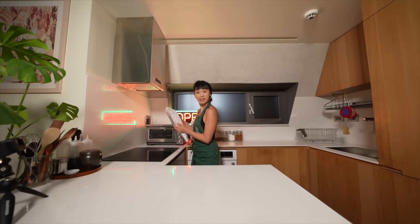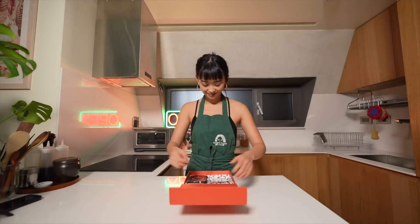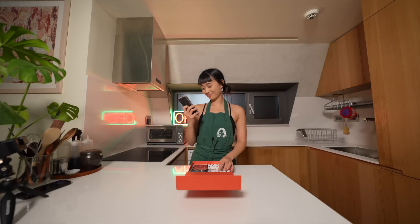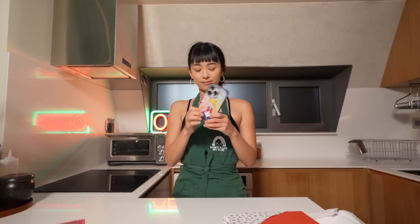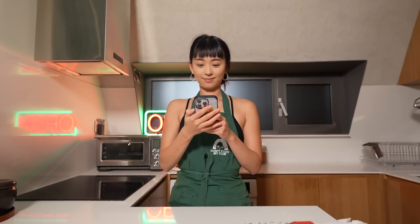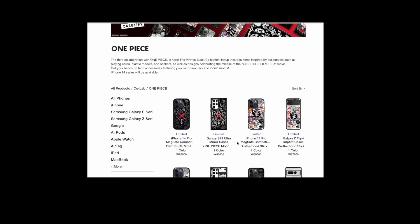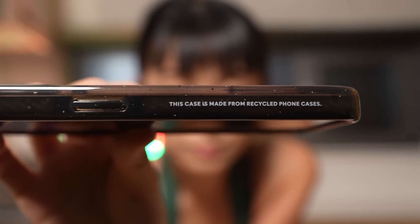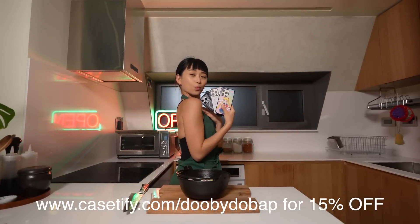Thank you to Casetify for sponsoring today's video. They have amazing protective phone cases and I'm really excited to collaborate with them. I've been really loving the extra protection from the bounce cases especially, and even for someone like me who is reckless and clumsy at times, Casetify has got my back covered. I also got a customized clear case for anyone who likes simplistic design. You can see all the artists they've partnered up with and they have an incredibly wide range of collections to choose from, plus it's made using recycled phone cases with their sustainability program. It's a great present for upcoming holidays, so use my code in the description box for 15% off.